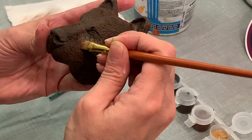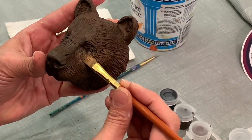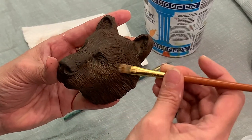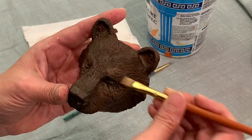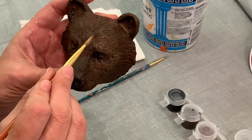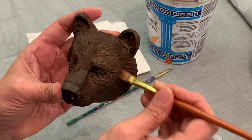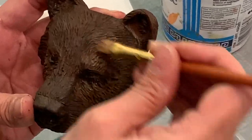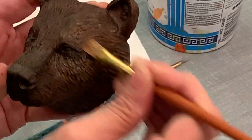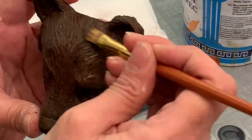I don't want to do all of it — right here under the eye, because it's like a cheekbone, where the light is emphasized. Also on top of the head, but where it dips in I may leave it dark. Wherever the light falls, that's where we put this lighter color. I just keep going and going because I have very little paint on the brush.